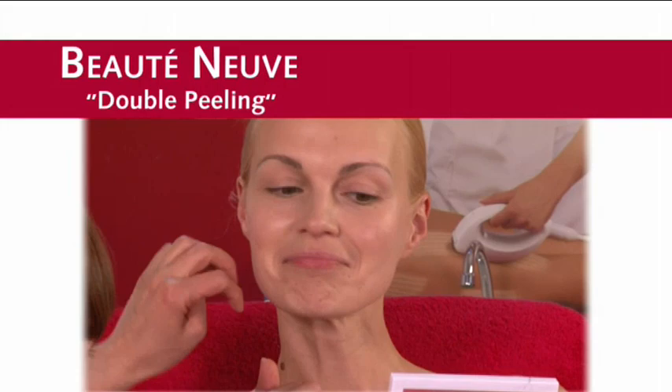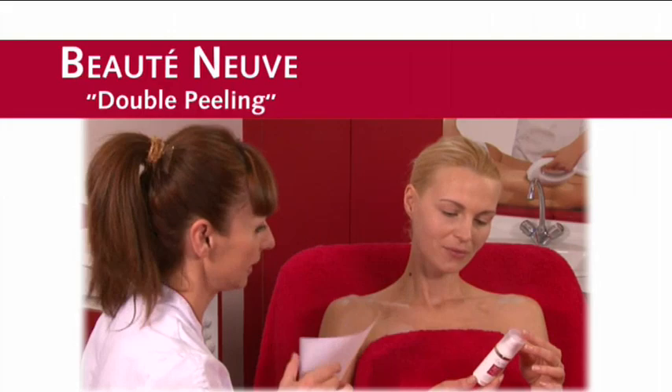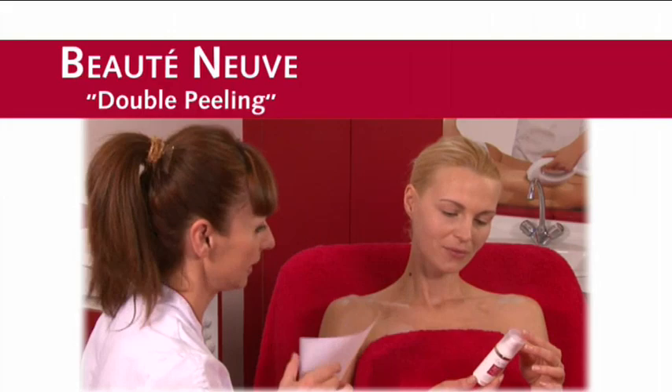Arrange the client's next treatment appointment immediately. Offer her beauty treatment products that would work well with her skin. Carry out a flash beauty treatment using the Masters Colors Professional Makeup products.